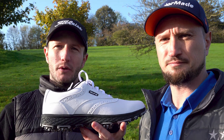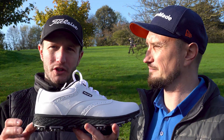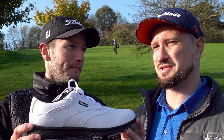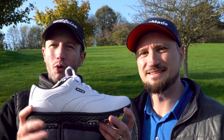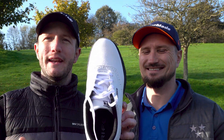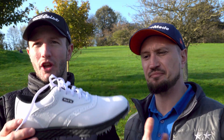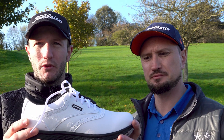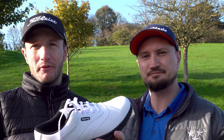Fitment wise, I would definitely say they are true to size. If you're a size 9, then order a size 9. Also, I would say they are more of a narrow fit shoe. Go down your local store and see if they've got them to try them on. I'll put these on now, we'll get on course and see how comfy they are and how well they perform.